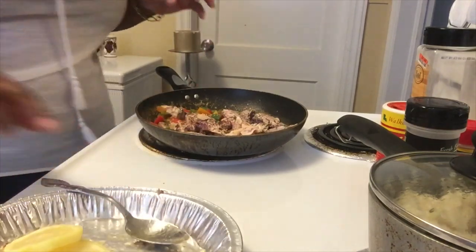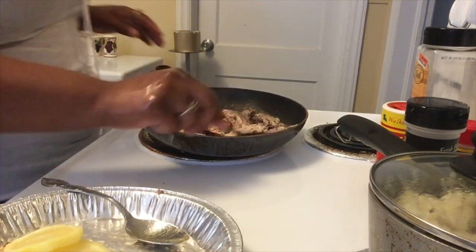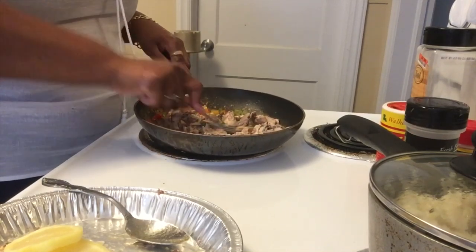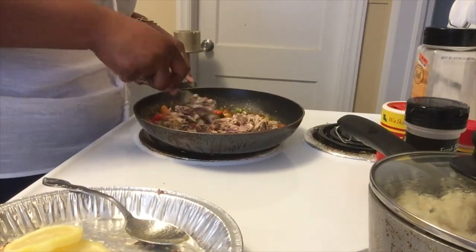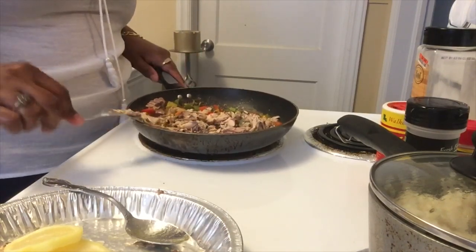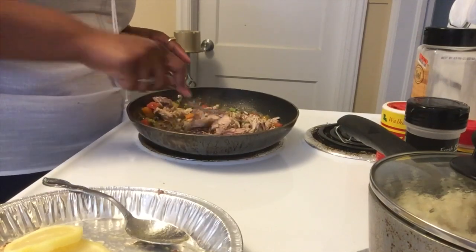Let me get a fork. Every time you try to do a video, stuff won't cooperate — things keep falling over, dropping forks and spoons.